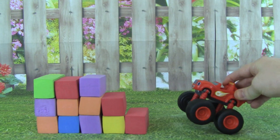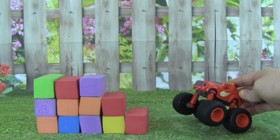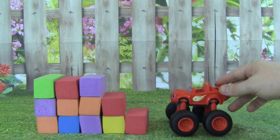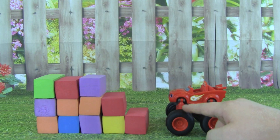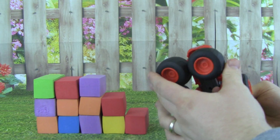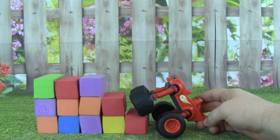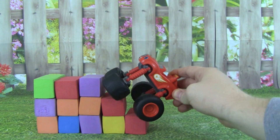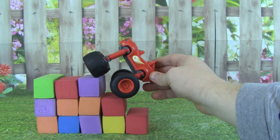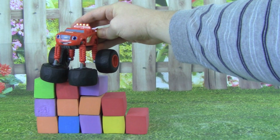Whoa, Blaze has come across a really big staircase. How is he going to make it all the way to the top? I wonder if we put his two front wheels into a climbing position if he could then climb all the way to the top. Let's give that a try. These are the front wheels, so let's take the two front wheels and turn them to put them in a climbing position. Now let's see if Blaze can climb up the steps. Whoa, look at Blaze, he's already up on the first step. There he goes, great job Blaze! On to the next one, you're doing it Blaze! And all the way to the top — you're the great climber Blaze, good job. Way to climb this staircase.